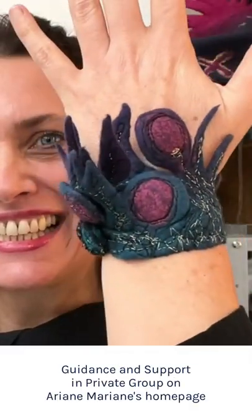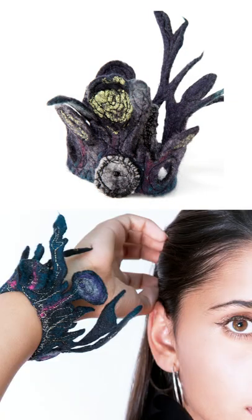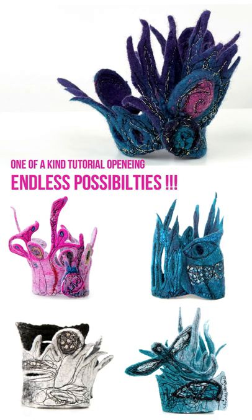I'm sharing many ideas for different designs so that with one tutorial you get endless possibilities. I'm sure you will enjoy this class and I hope you join me.